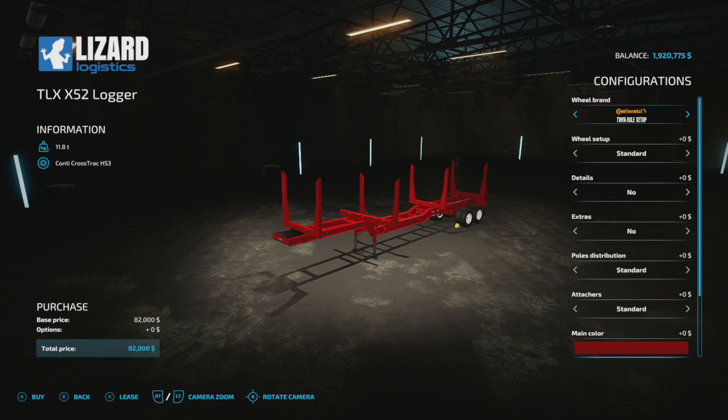Welcome everybody, we're going to do a mod review on this DLX X52 log trailer made by 82 Studio. They do a really good job on most stuff — they've got a really nice truck that would go well with this too, and I might do a review on it as well. I like the log stuff; I'll review anything, but generally I do the really nice log stuff and I've been trying to start reviewing them for you guys whether you do logging or not.